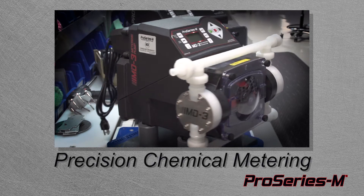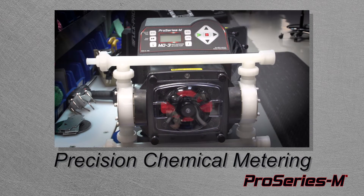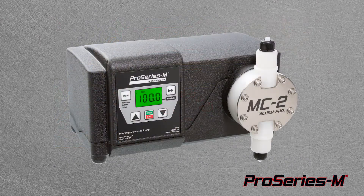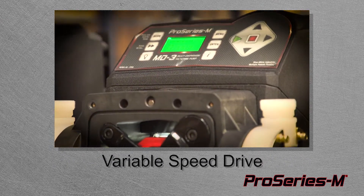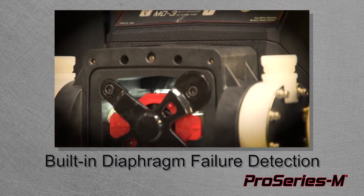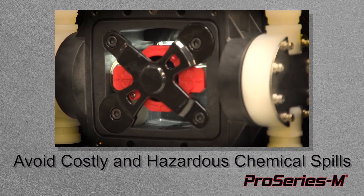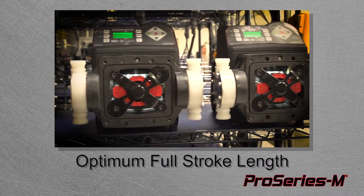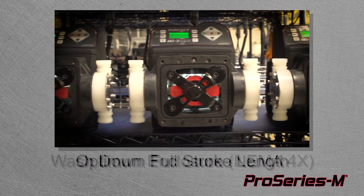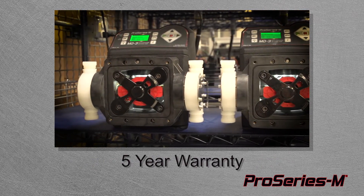ChemPro diaphragm metering pumps are the best solution when pumping aggressive chemicals accurately and efficiently. ChemPro MC2, MC3, and MD3 feature a variable speed drive and built-in diaphragm failure detection system that identifies diaphragm failures, preventing further damage. ChemPro gives you the optimum full stroke length every time, virtually eliminating the chance of vapor lock and ensuring your flow remains consistent.